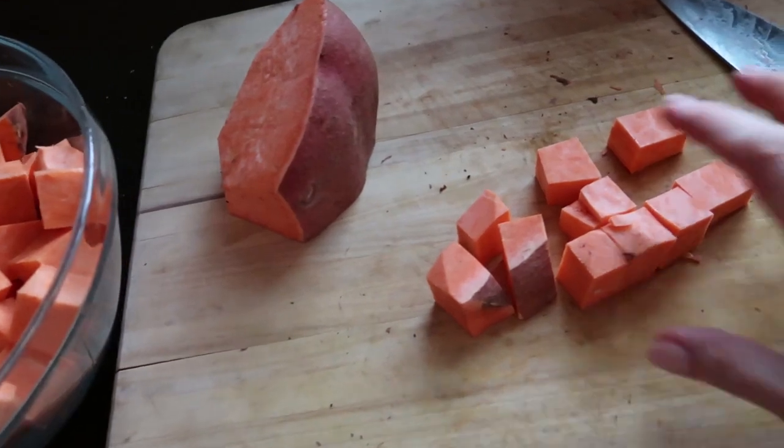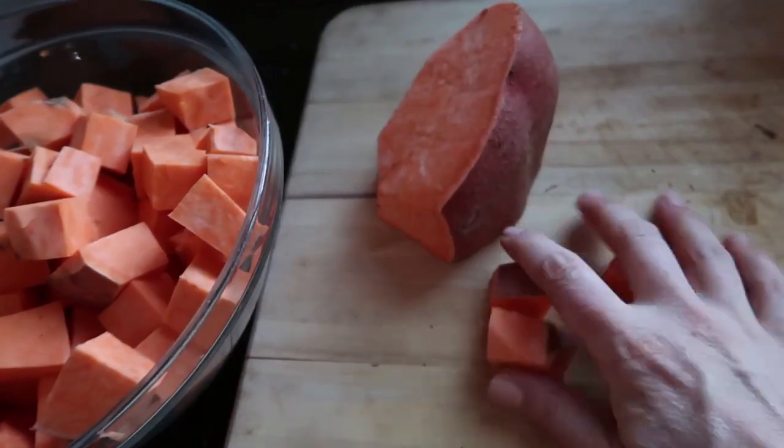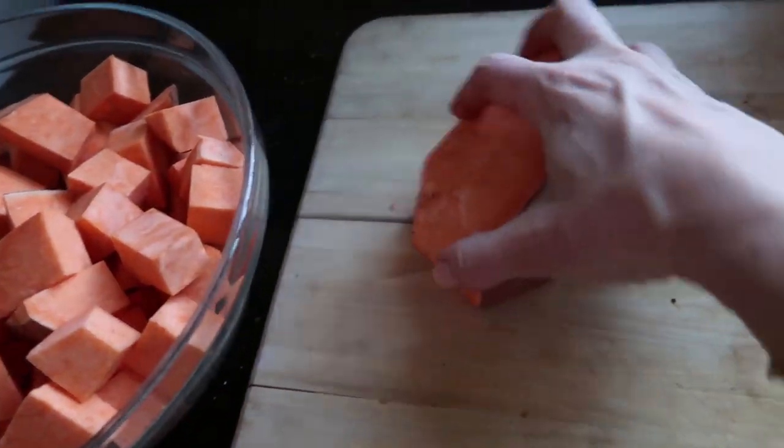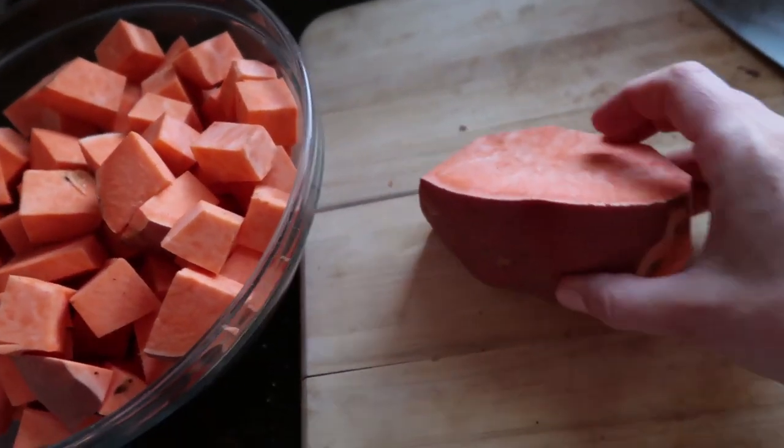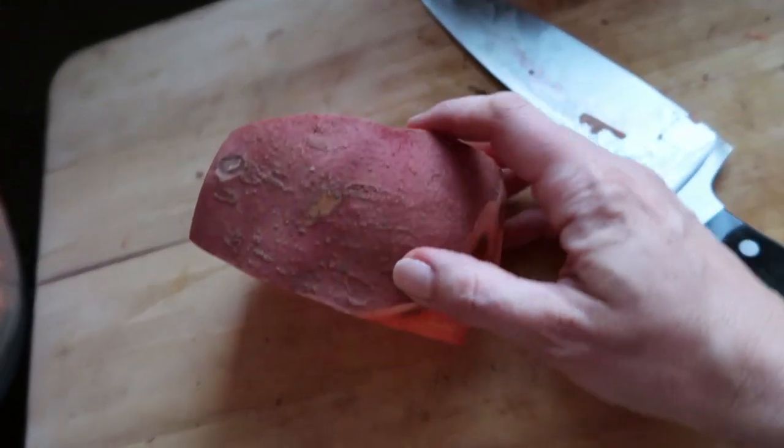This recipe is so simple that it's almost not even a recipe, but I really have had so many people eat these potatoes at my house and say, 'Oh my goodness, these are so delicious — how did you make them?' So I thought I would share this here with you.